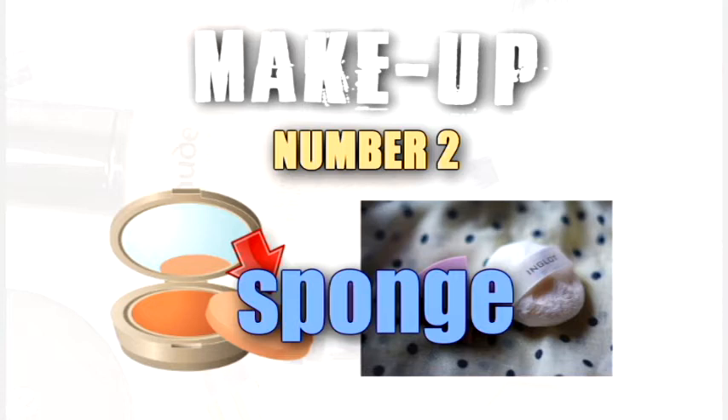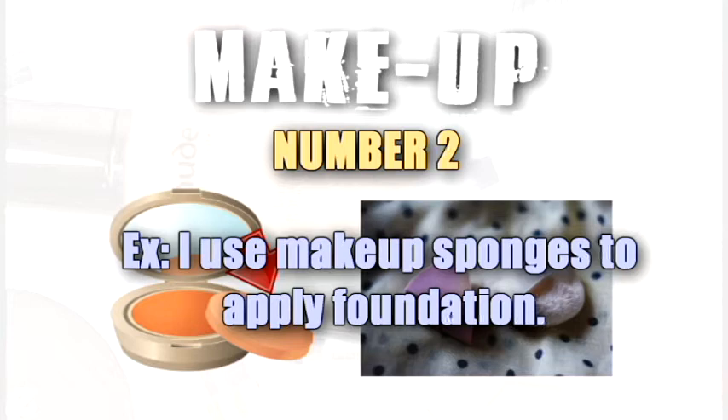Sponge. I use makeup sponges to apply foundation.